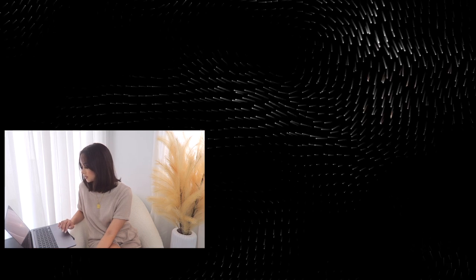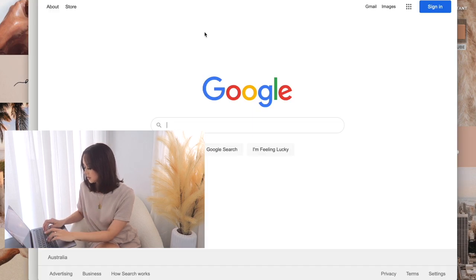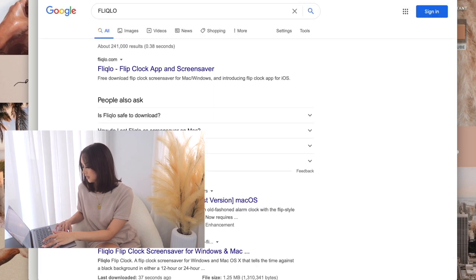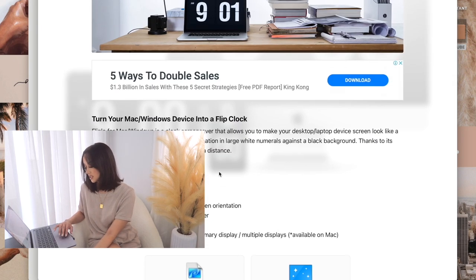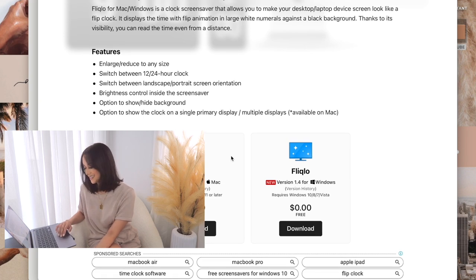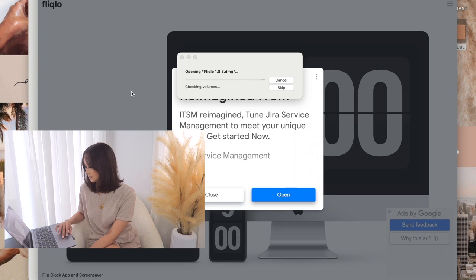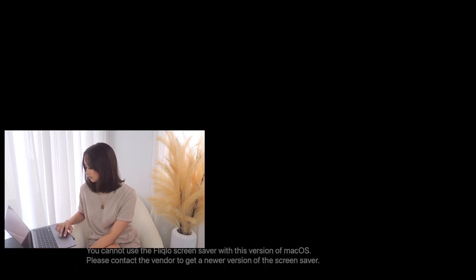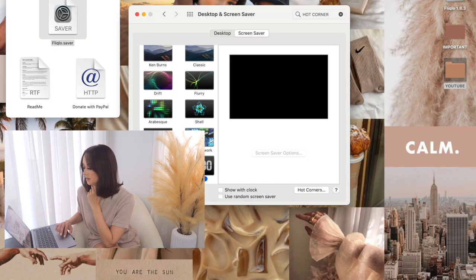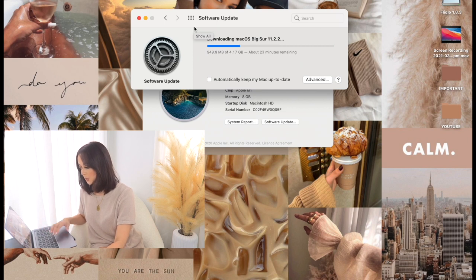Oh, it does make it go to screensaver straight away! Speaking of screensaver, I'm going to change mine. I'm going to get the Fliqlo flip clock app and screensaver — I just like having this because it's aesthetically pleasing. Whenever the laptop goes to sleep, it's nice to have the time right there. It downloaded pretty quickly. Let me install it, scroll to the bottom, and there it is. Oh, it looks like I need to do an update first — that's unexpected. The download says 22 minutes; my internet must be really slow right now.